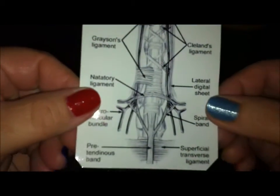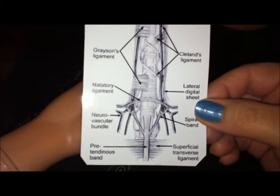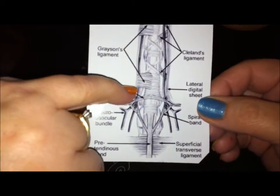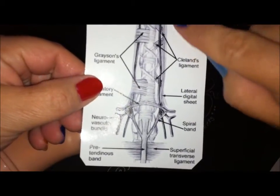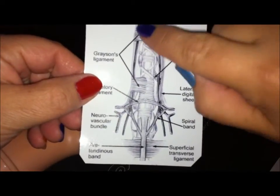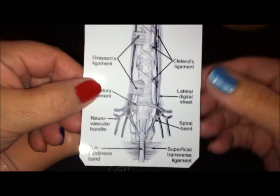We drew ours right on the bone, but they really originate from the flexor sheath. And there you can see the bundle behind Grayson's ligament, and the bundle in front of Cleland's ligament.